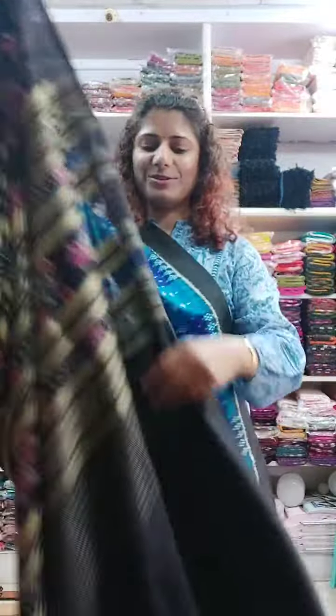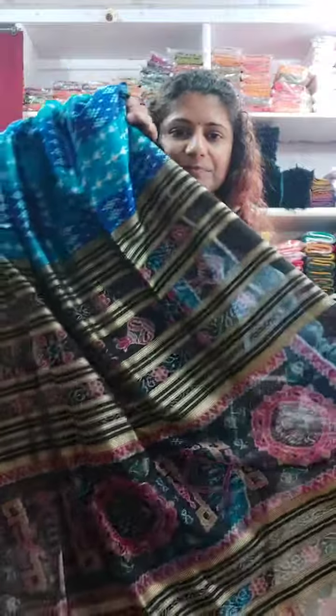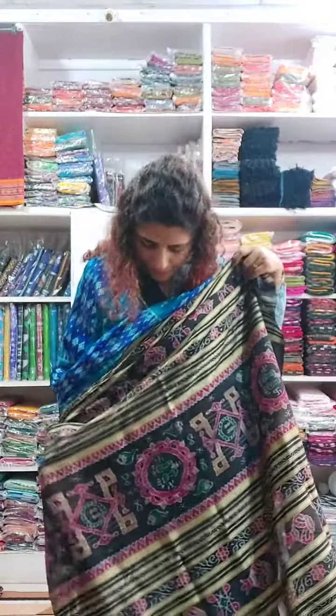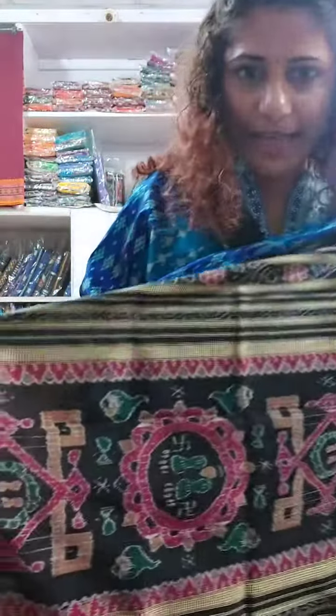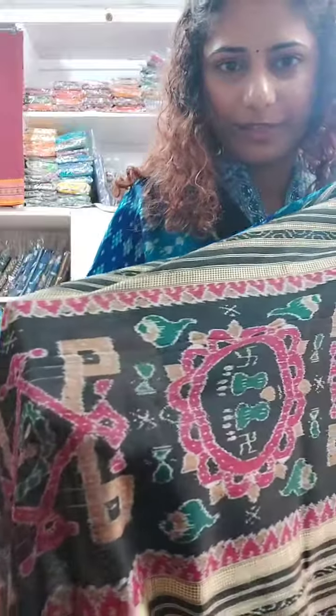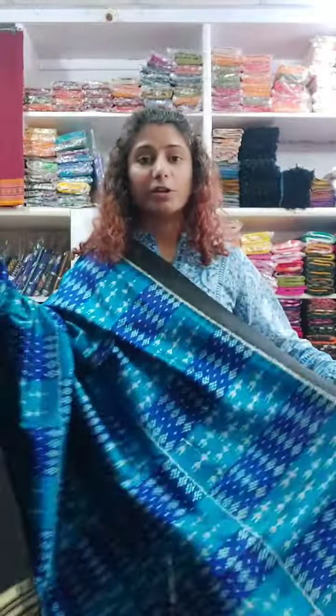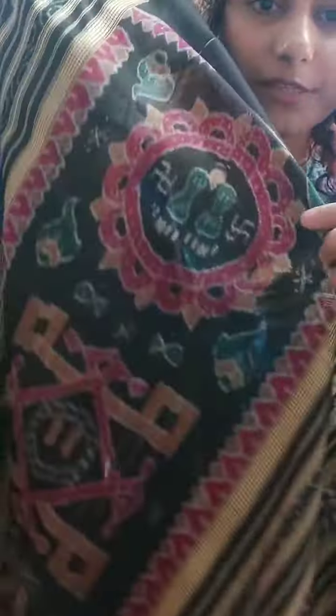So yes, this is the pallu. You can see the pallu — it's not the typical one. It has that Laxmi padar pattern on the pallu, which is considered auspicious (shubh). The Laxmi ji foot pattern is there. I hope you can see it — yes, here.